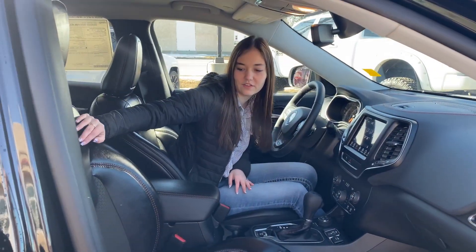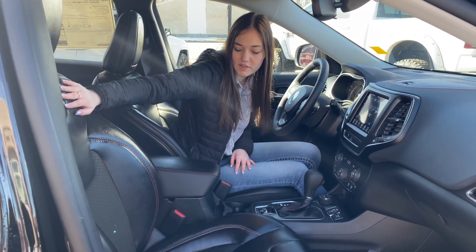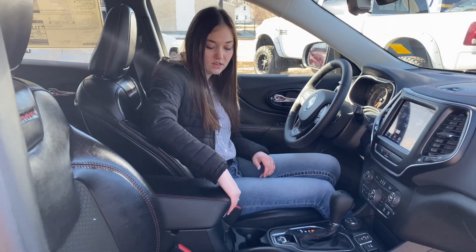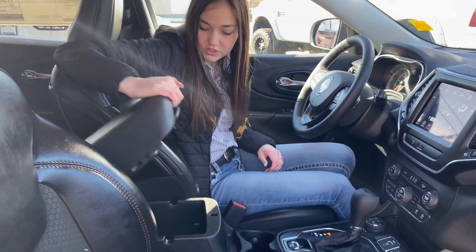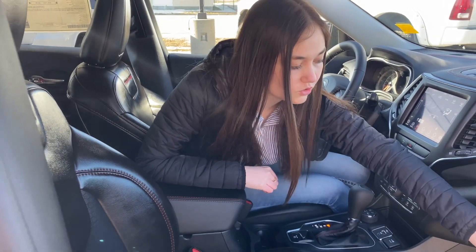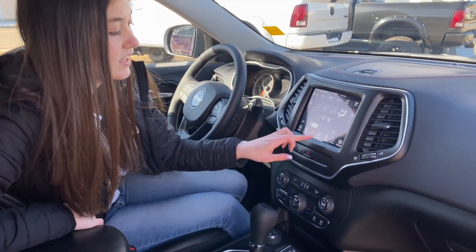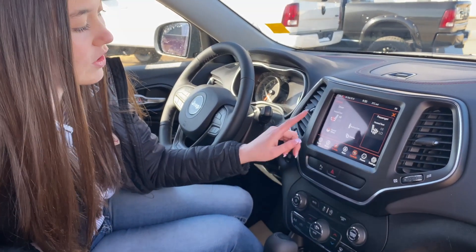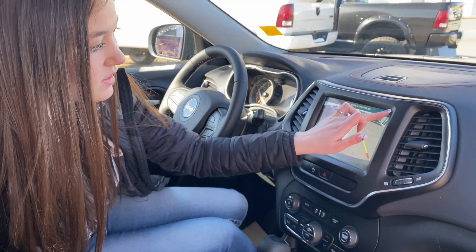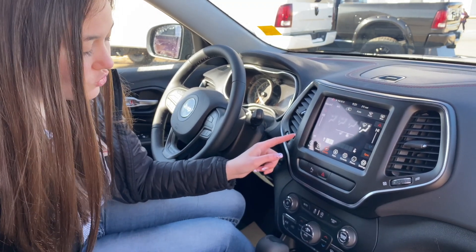In the front you have your black leather seats with a cloth insert and red stitching — they also say Trailhawk on them, they are heated, and you're going to have a heated steering wheel as well. You have storage in your two center consoles with additional storage up in your glove box. This one comes with a touchscreen where you can turn on your heated seat, heated wheel, see your backup camera, and control your climate. This one has dual climate control.